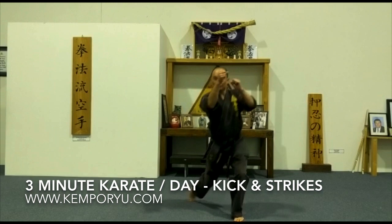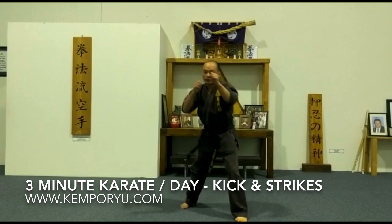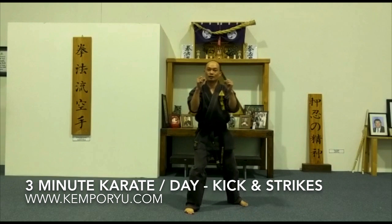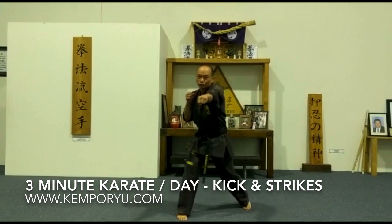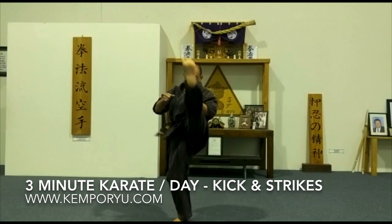Demonstration: one, two, three, down, magu — one, two, three, down, magu — one, two, three, down, magu. Then change to the other side: one, two, three, down, magu — one, two, three, down, magu — one, two, three, down, magu — one, two, three, down, magu.